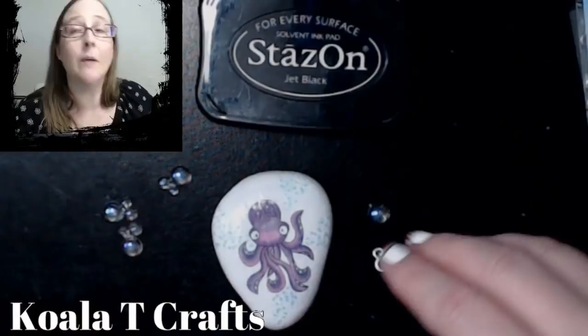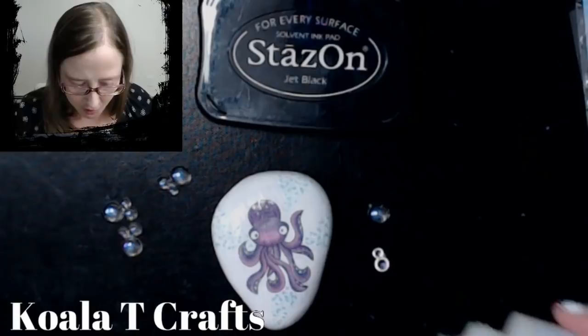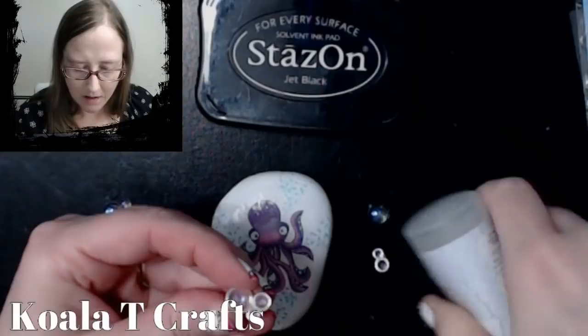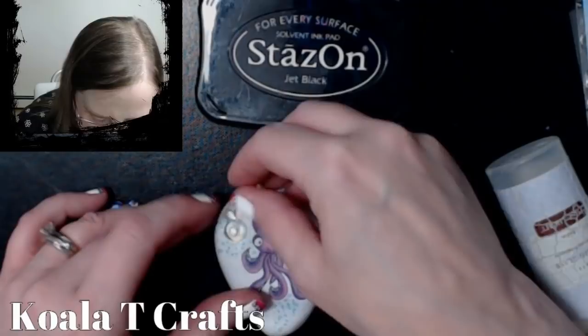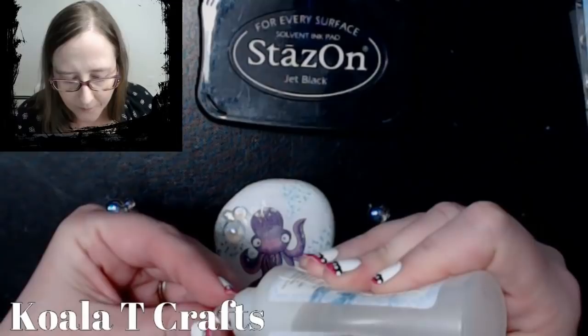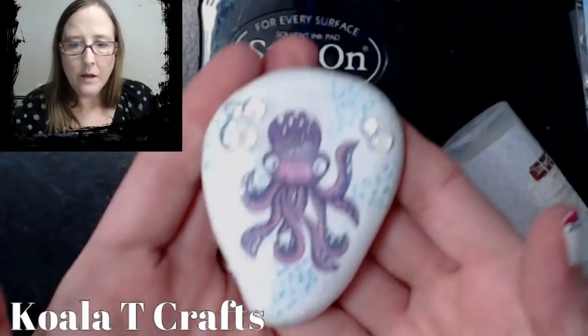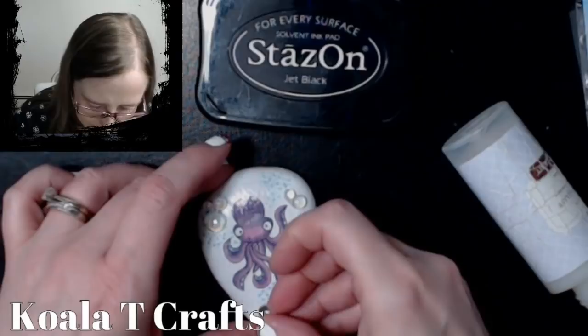I think I'm going to skip the stamp but I do love the bubbles. I'm going to get out my glossy accent type of glue because I think this is the strongest — it's the best thing next to super glue — and just put a little bit on the bottom of our bubbles. I'll glue that on, put one up here by his little head, and then maybe one of the little ones I broke off over here.